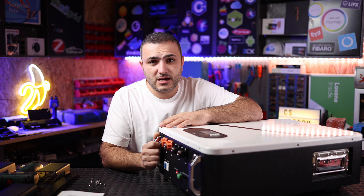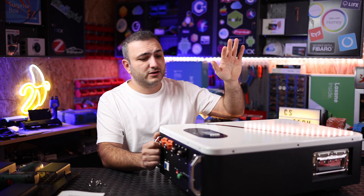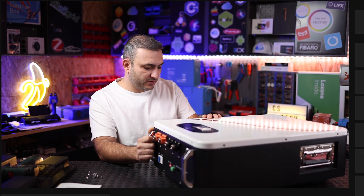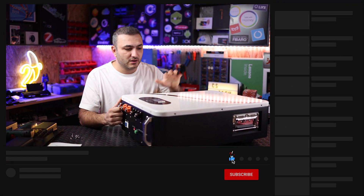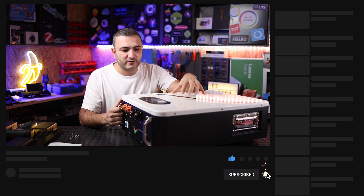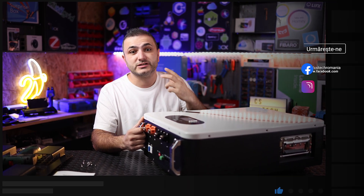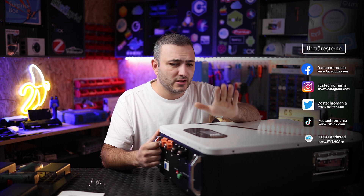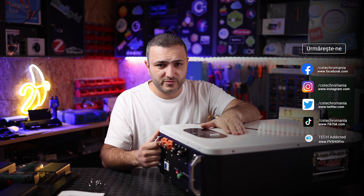Welcome back to CS Tech. I'm Claudio, and I'm going to start with a disclaimer. First of all, if you decide to buy this battery, don't try to open it at home — you will lose the warranty. It will also be very dangerous, because even at 48 volts, the cells inside are very powerful, around 100 amps each, and a short circuit can cause burning. Please be very careful.